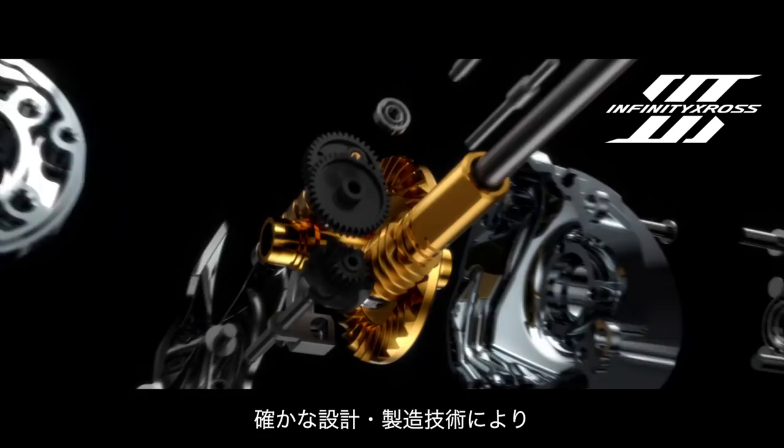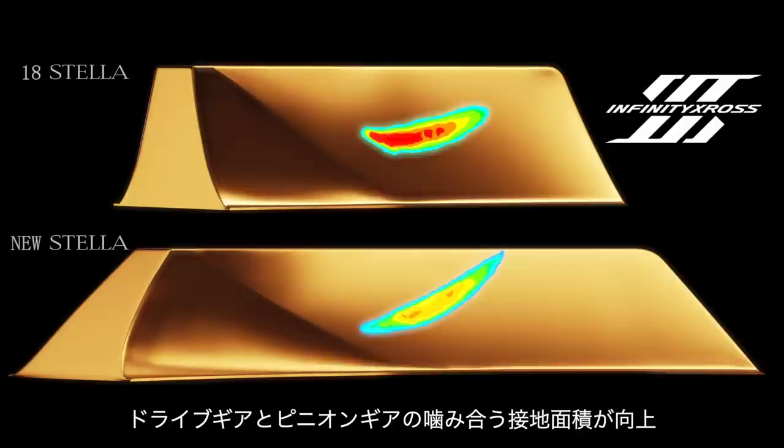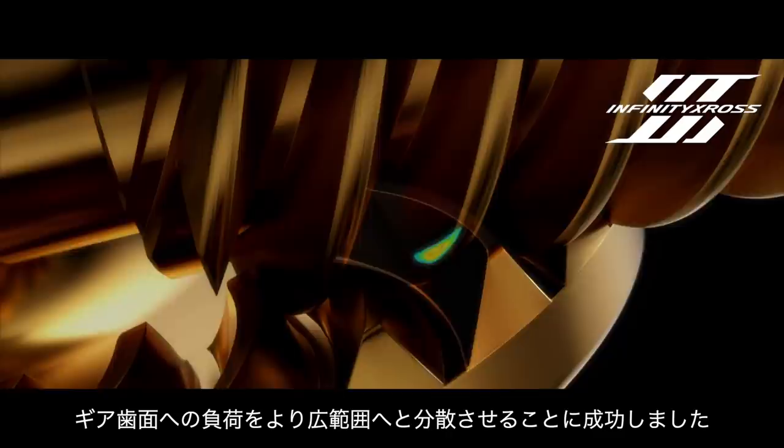Infinity Cross provides overwhelming gear durability by utilizing cutting-edge design and manufacturing technology. Advances in manufacturing technology and gear-tooth design improve the surface contact and meshing between the drive gear and pinion gear. It prevents damage from stress points while doubling the durability compared to conventional gear designs.